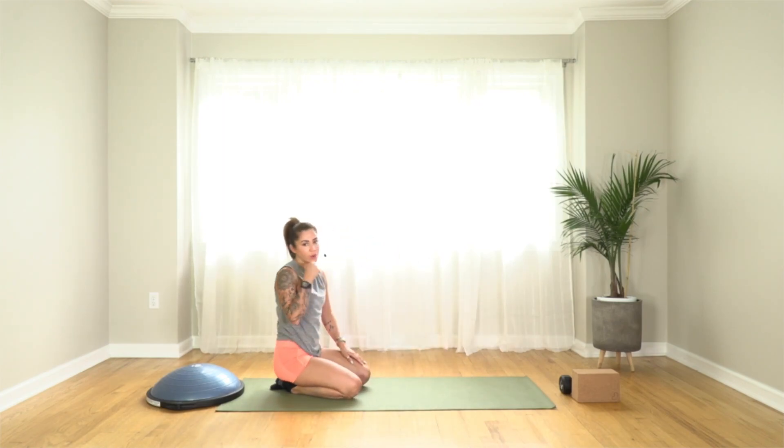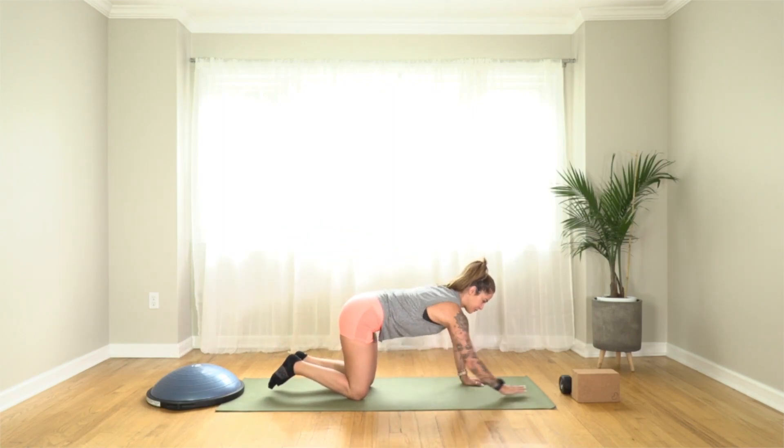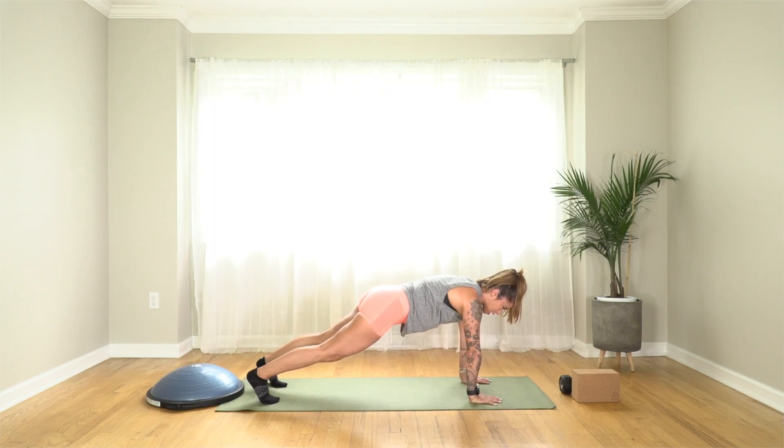We're going to hold for 20 seconds. When you're ready, come into your plank position. And we go — 20, 19, 18, 17, 16, 15, 14, 13, 12, 11, 10, 9, 8, 7, 6, 5, 4, 3, 2, 1. Done. Great. Come back onto your back.